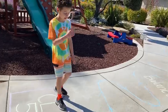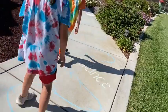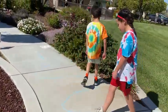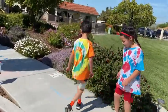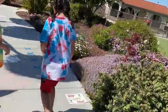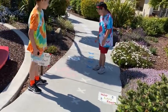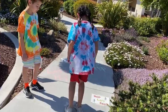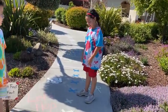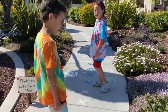We have to balance again on the line. I would recommend doing different colors as you go so that we know when to stop.